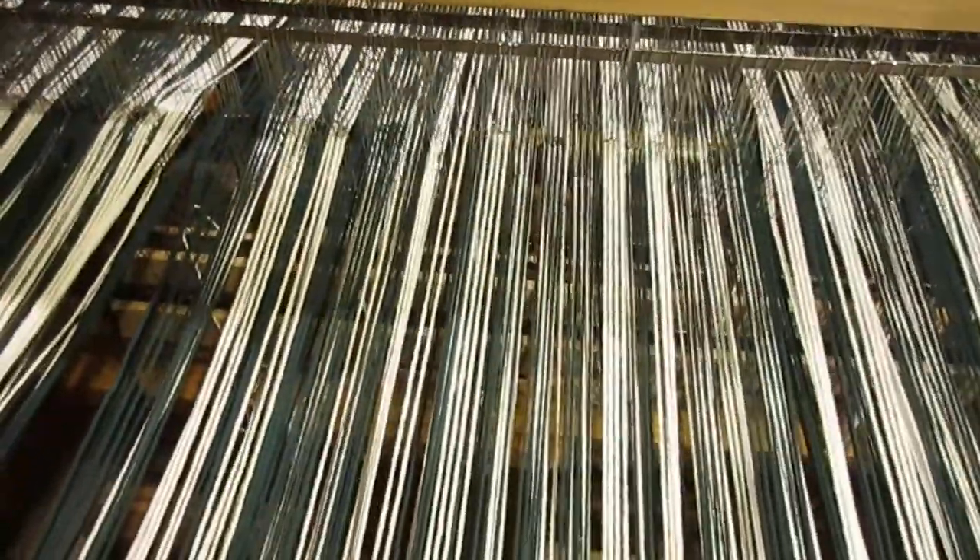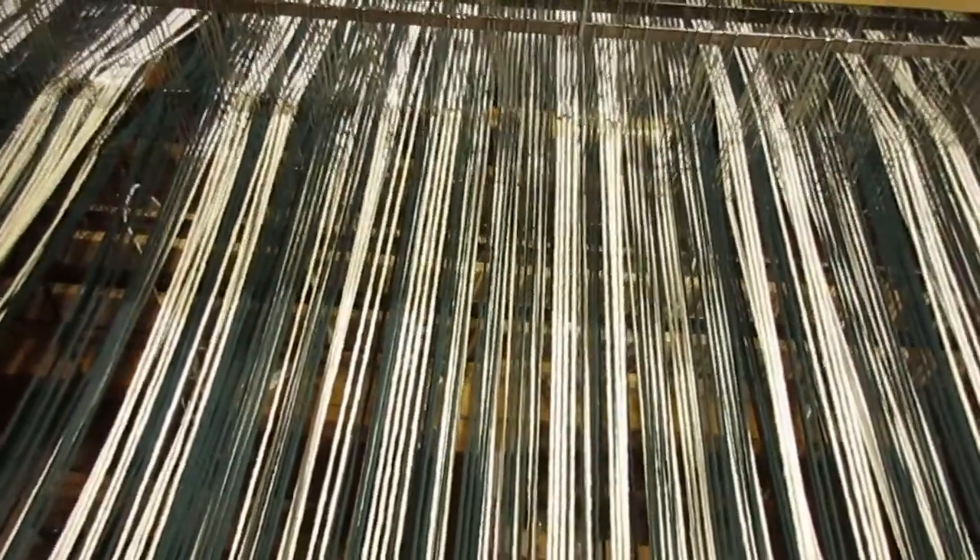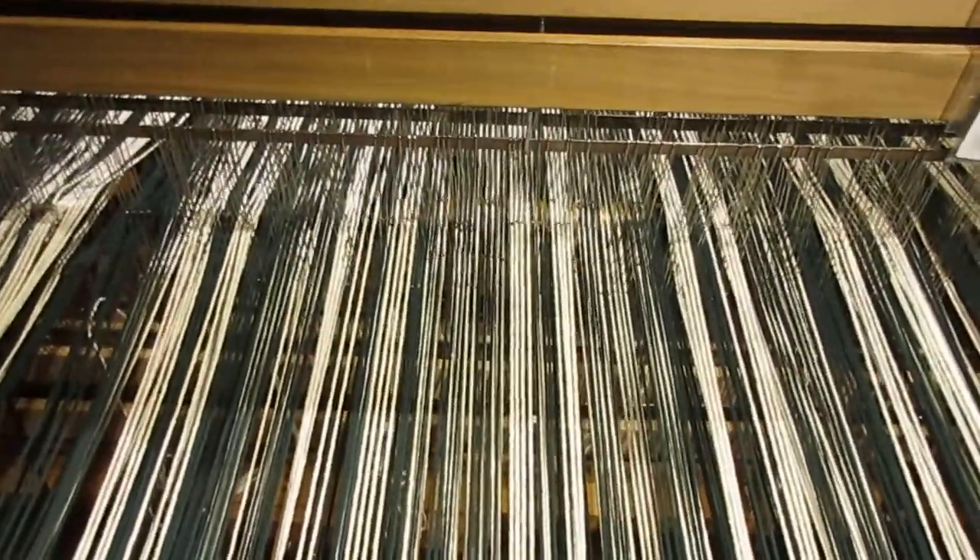Well, that's my start. When I've got a few inches of weaving, I'll come back and show you how I'm doing.